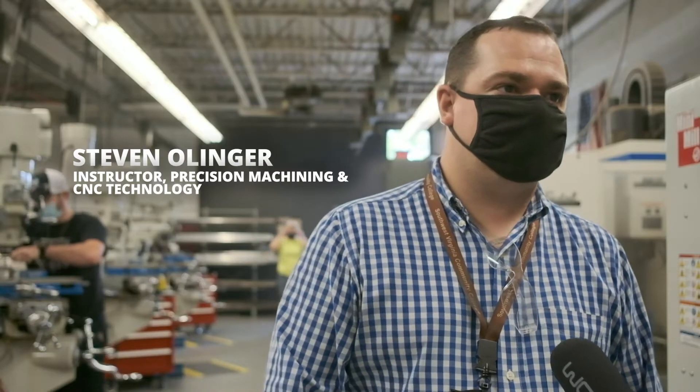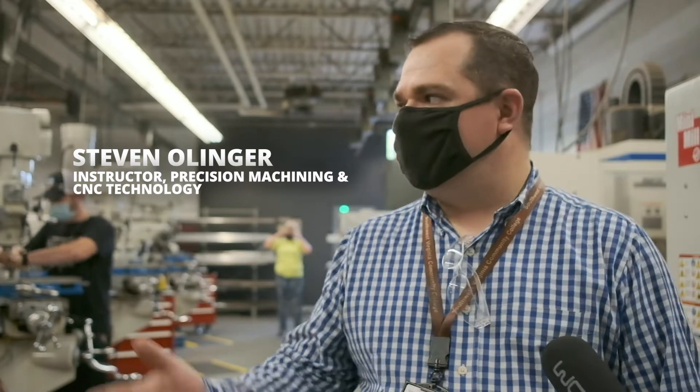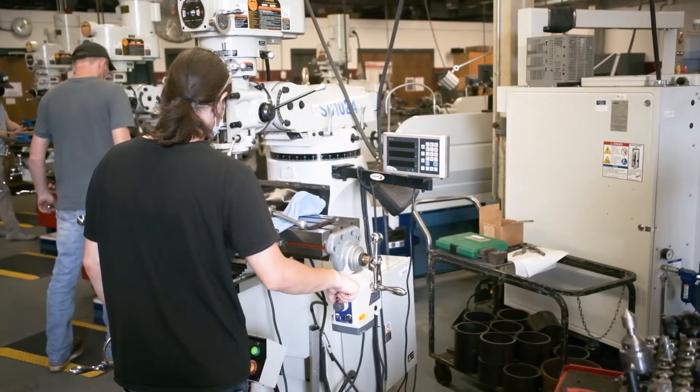Hi, I'm Steven Ohlinger. Welcome to the shop here at Southwest Union Community College. We'll show you around and give you a little virtual tour of the machine shop here at the college.